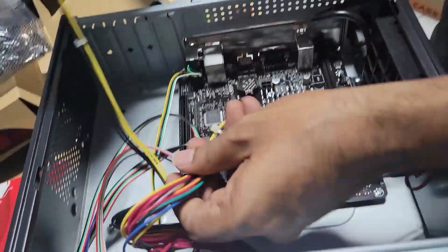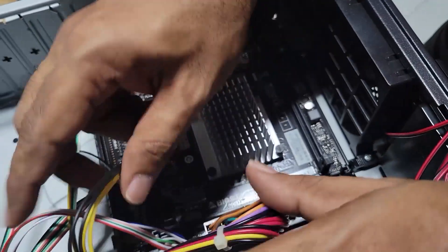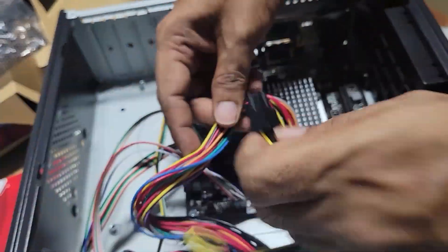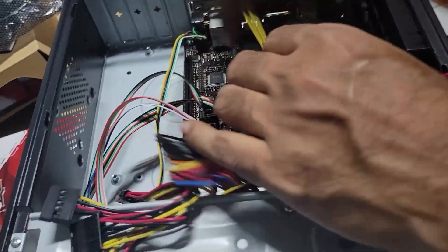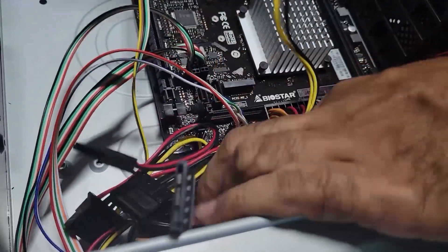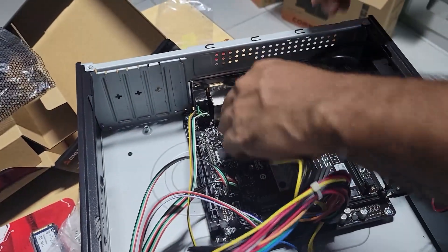That's that. This is your 12-volt — straight 12 volts for CPU power. I will pass it through here because I will need to install a fan on top, and I don't want it to get in the way of the fan.